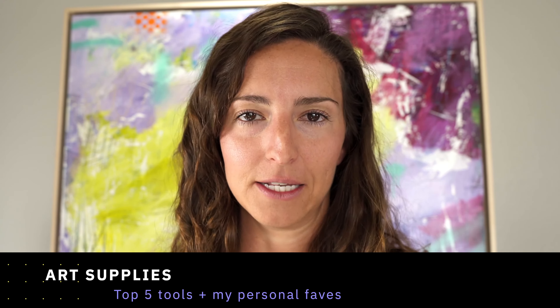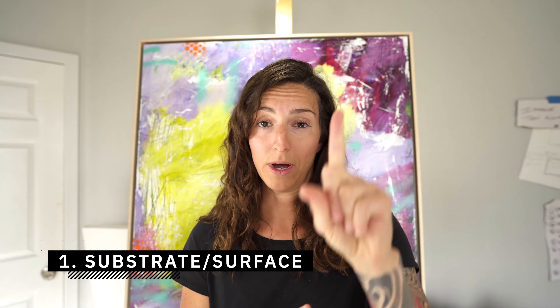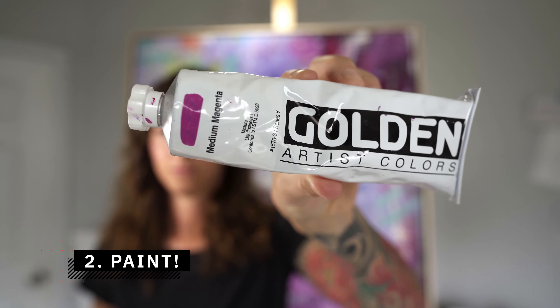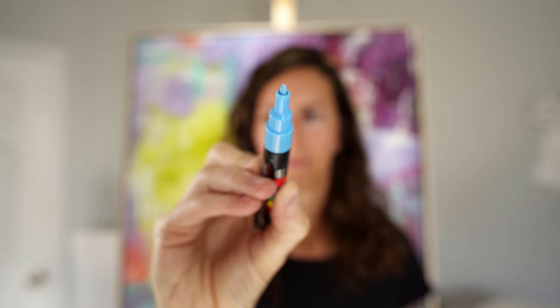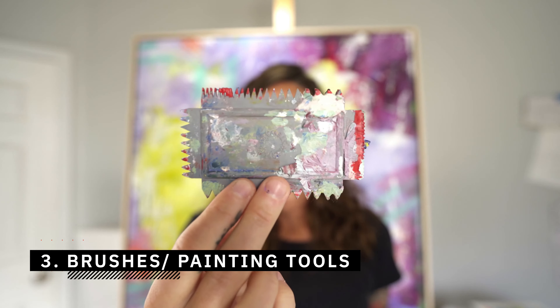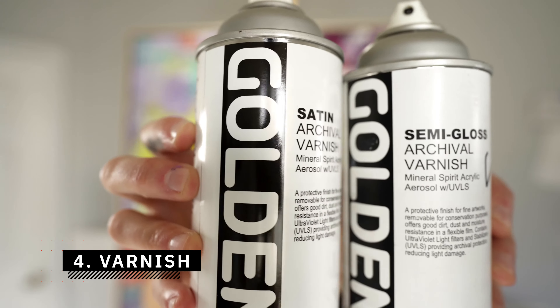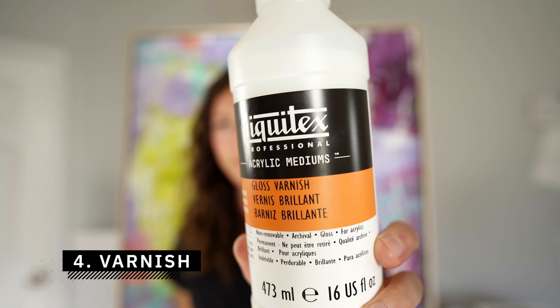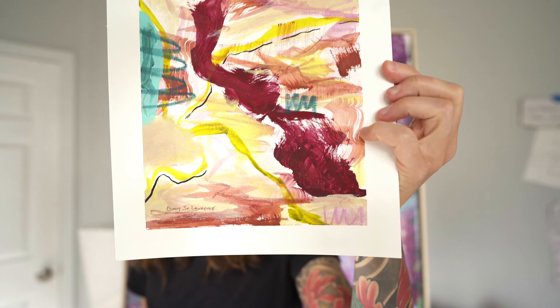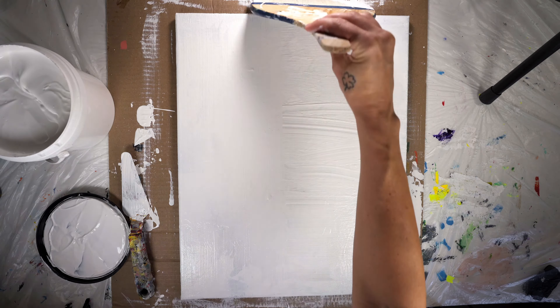Today we're going to be talking all things art supplies. We can break them down into four categories: number one, substrate — something to paint on; number two, paint — something to put on the substrate; number three, brushes or palette knives — something to apply the paint; and number four, varnish — something that gives your finished painting that nice glossy finish to enhance the contrast of the colors.